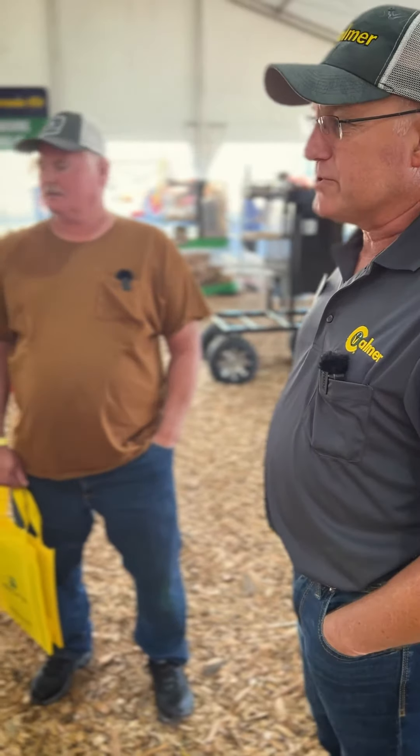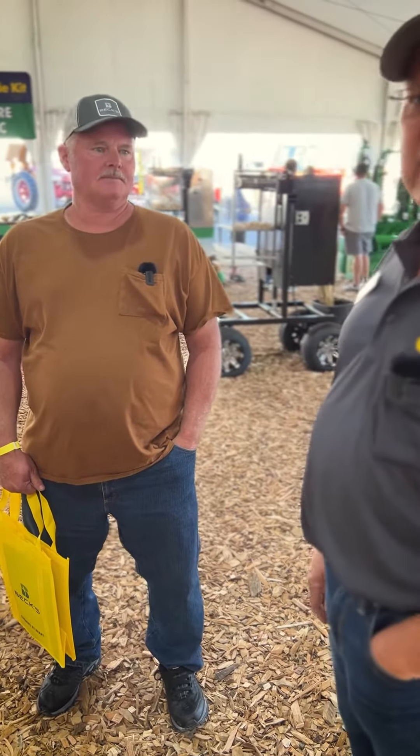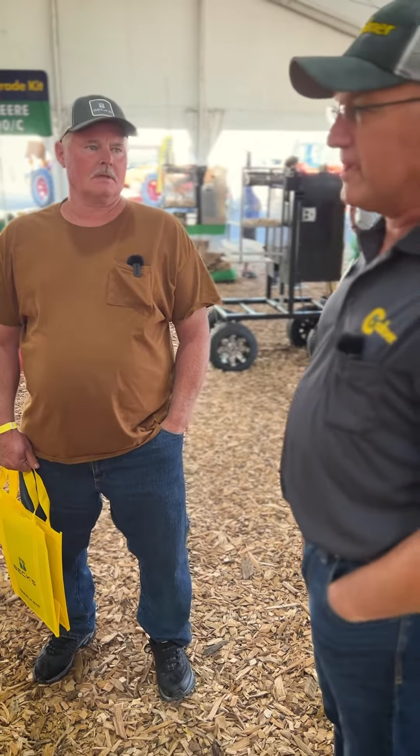Here at the 2022 Farm Progress Show in Boone, Iowa, and we've got a customer that's running our products on a New Holland 98C head, and he's running it for the first year and has some comments for us.